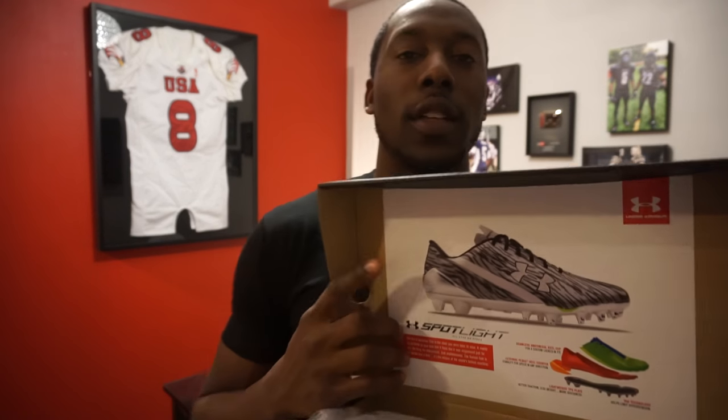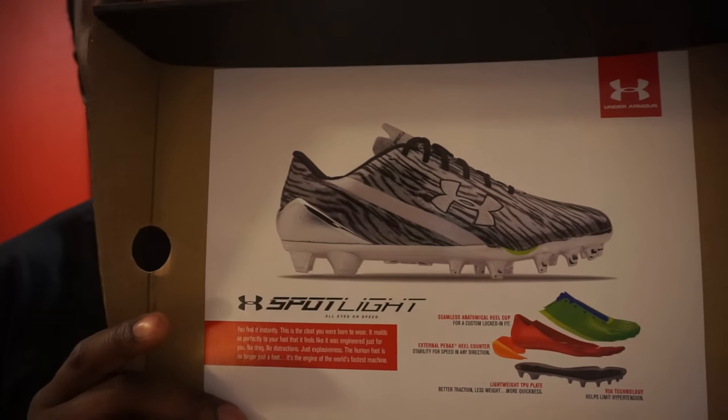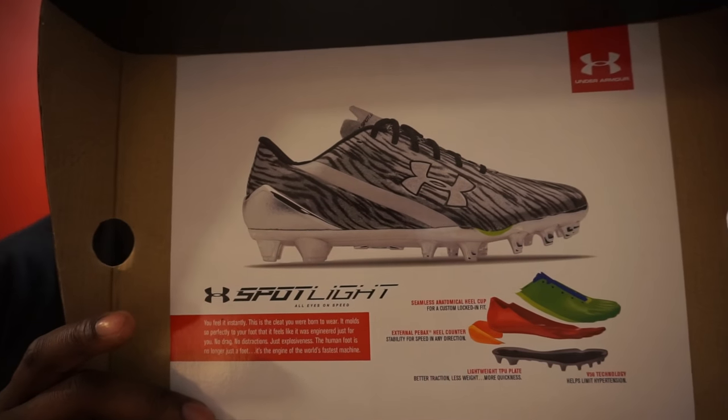As usual, we're going to start with the box. Under Armour always likes to put the description of the cleats on the cover of their box. Here's a little picture of it. The picture already looks a lot like the Speed Forms that I unboxed a couple weeks ago. So what it says here in the box is Spotlight — seamless anatomical heel cup, same thing as in the Speed Forms. External Pevex heel counter, same thing. Lightweight TPU plate. V56 technology — again, that was new in the Speed Forms, check out that review.